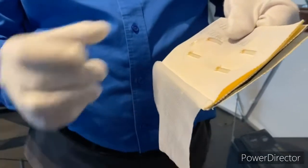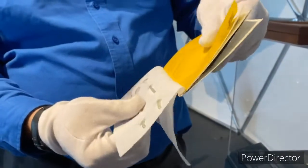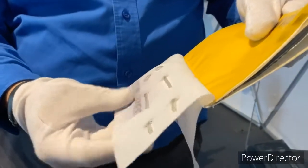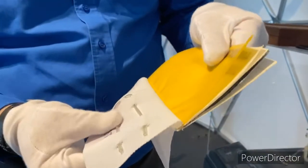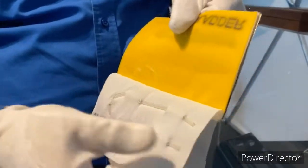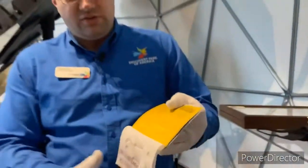And above that is called the liquid cooling garment. Now, in a real spacesuit, this would have over 300 feet of tubing, and this fabric right here would hold it close to your body even if you moved, and it could wick the heat away from your body because it circulates cold water. People are warm-blooded, not cold-blooded, so you have to get rid of that excess heat.